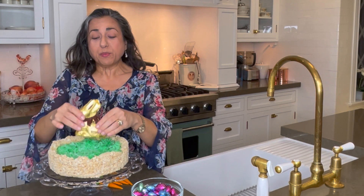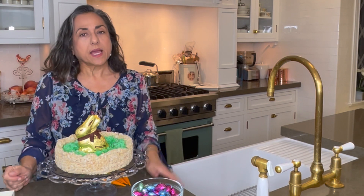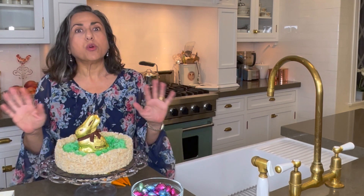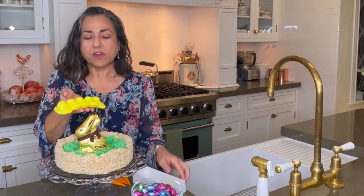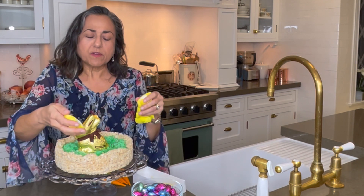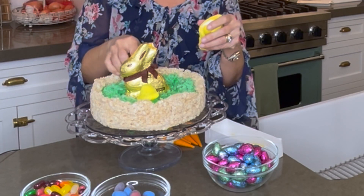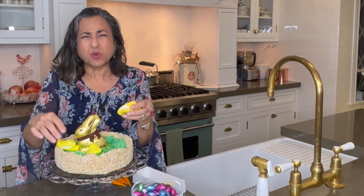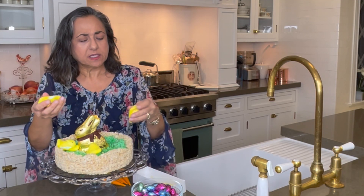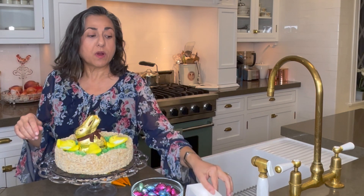I think the chocolate bunny should, of course, be front and center. And last year there was quite a crisis — no peeps. The factory had to shut down because of COVID. Well, thank goodness we have peeps again this year. Peeps are a funny thing — you either love them or you hate them. I love them, but not when they're fresh. They have to be stale. Chewy. Almost crunchy. We'll stick some peeps in there.